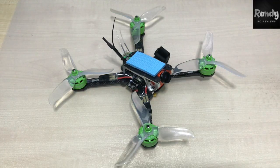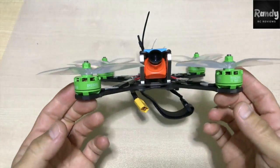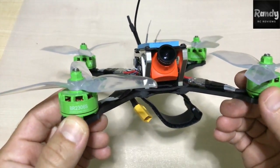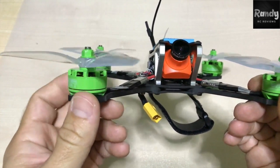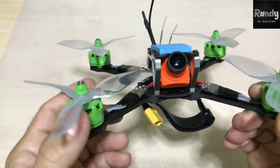Let's start with the motors. These are the Footybees 2306 2400kv's, and they were offered for $8 for one set, so it's about $2 per motor. Here they are — that's how they look, typical 2306 motors. They look pretty okay for the price, although the green color is a little off, but that's okay as long as they fly well.